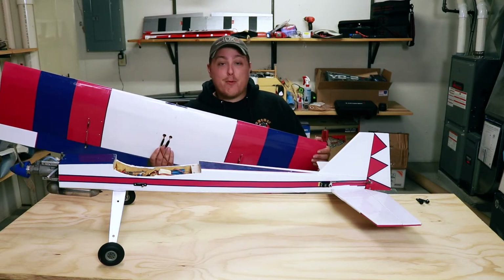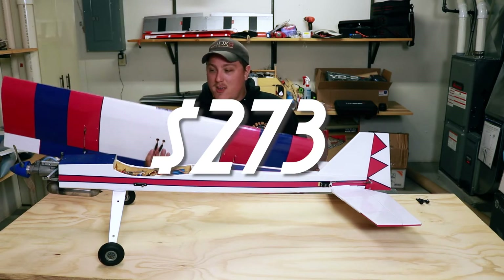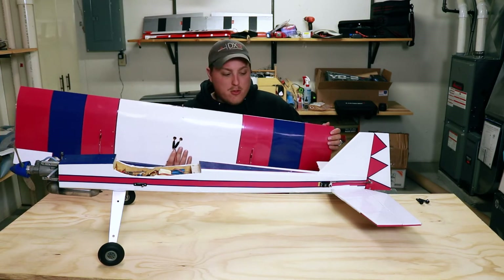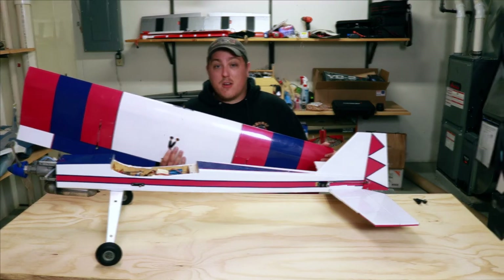This stuff is adding up pretty quick. I think we made out pretty good as long as everything checks out and works, and especially if that engine can fire up and we can get this thing in the air. So we're going to do one more final look over to make sure everything's good, charge it up a little bit, and try to get this engine started.